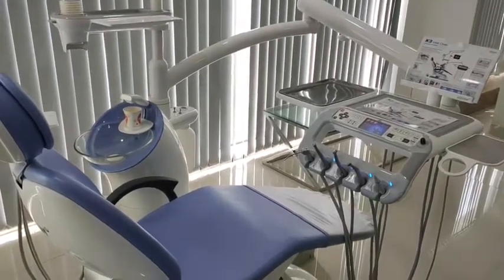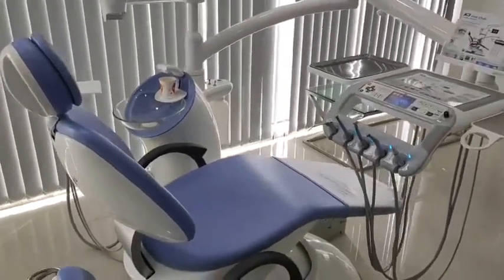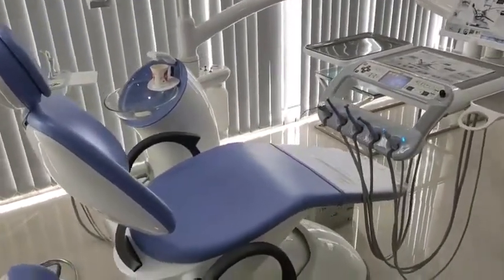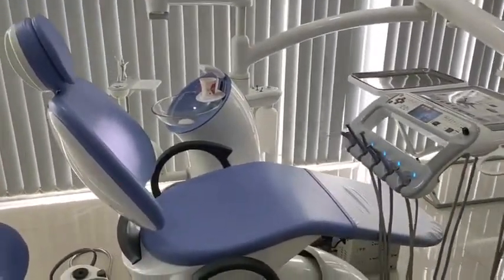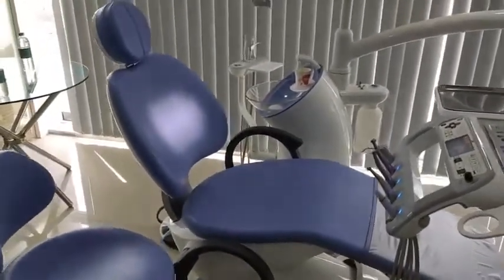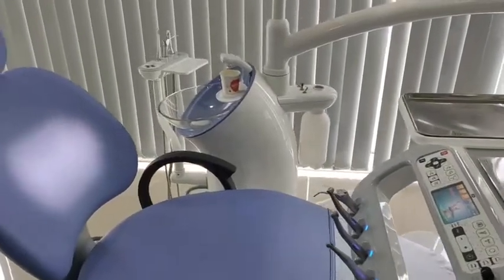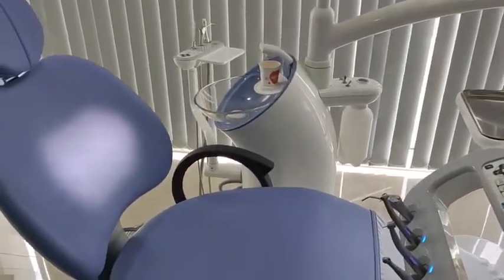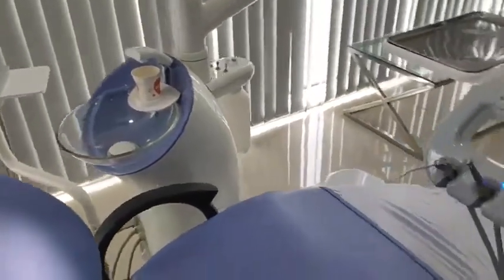Good morning. Today we are going to discuss the K3 unit chair of Austin. If you look at the chair, it has a unique and very viable ergonomic design for the comfort of the patient as well as the ease of doing dental procedures.